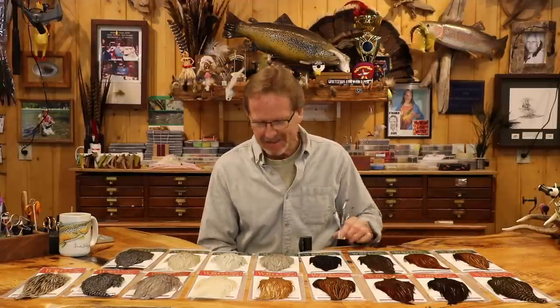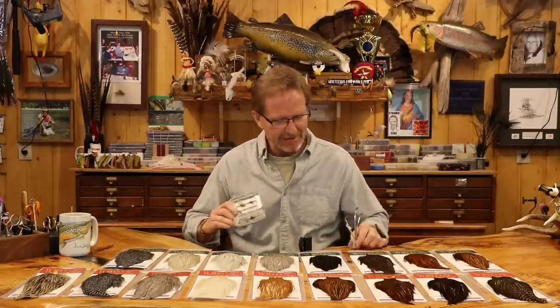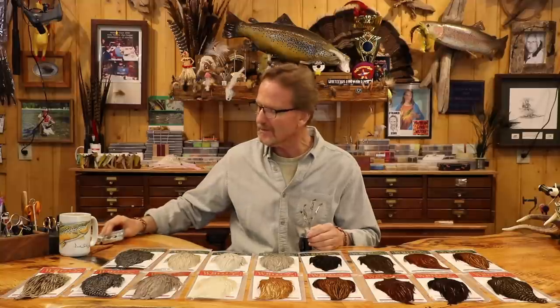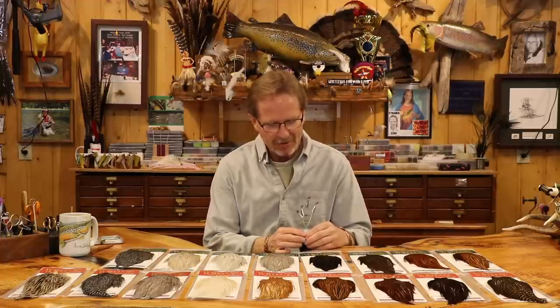I went through the whole shop and we don't have a single traditional Adams. I remember this old green fly box that I have — I found these in a vest. This has got to be from the late 60s. They're flies that I bought in a pharmacy, but that was actually a fly shop back in the day — they were either pharmacies or barber shops; there weren't really that many fly shops.